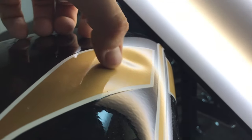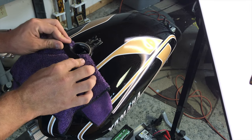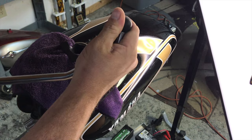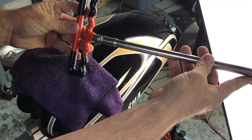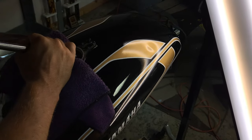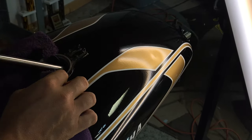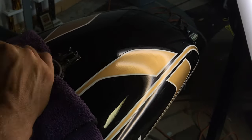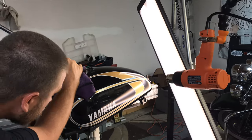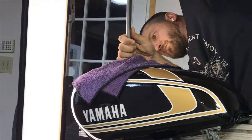We're going to start with the most noticeable dent on top. We'll protect the finish by putting a microfiber cloth down into the fuel opening and placing our little leveraging plate inside there, so we can leverage off of it and shape the damage out without distorting the fuel opening or messing up the paint. We've got one of our paintless dent repair tools with a one-inch rubber ball, and we're going to go inside the tank to start shaping that damage back out. Off camera, we have a heat gun applying heat to the paint — when working on motorcycle tanks, we always heat the metal to prevent any possibility of the paint cracking while shaping the damage out.